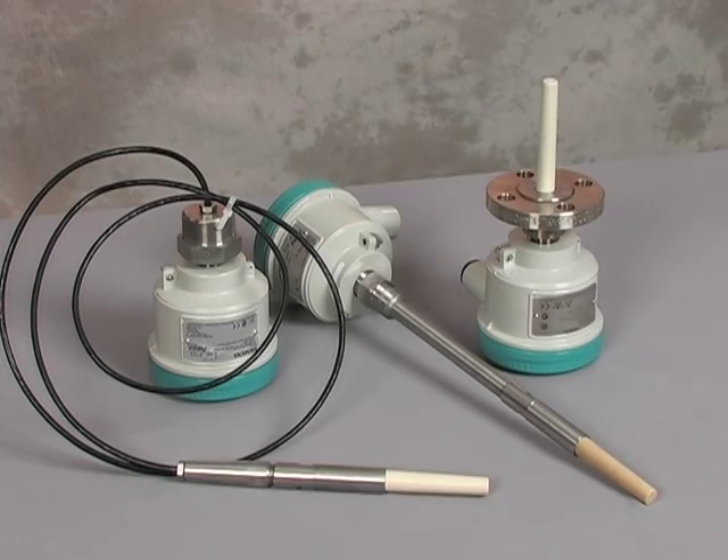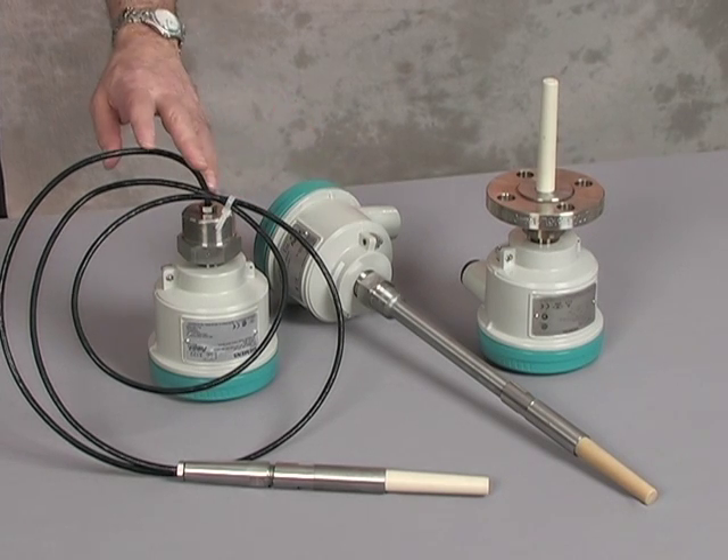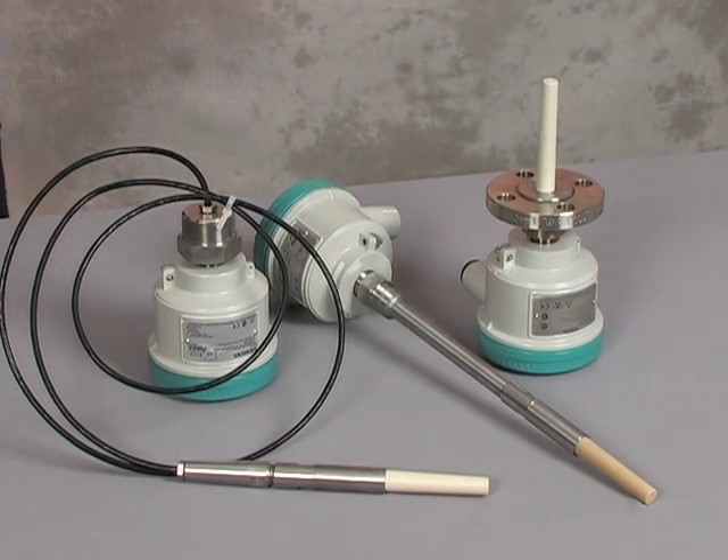PointTec CLS200 is a larger, more robust design. It has a measurement range to 30 meters or 98 feet. The probe types include rigid, cable, and sanitary or flange versions, giving you flexibility for your application requirements.